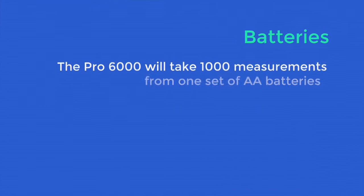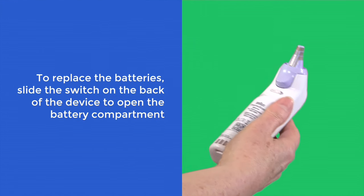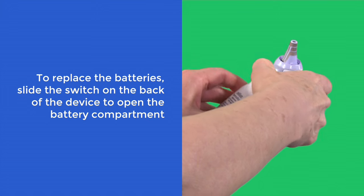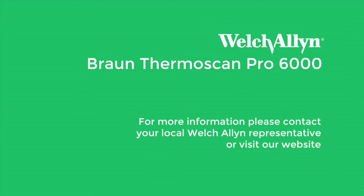The Pro 6000 will take 1000 measurements from one set of AA batteries. To replace the batteries, slide the switch on the back of the device to open the battery compartment. Thank you for watching this training video for the Braun Thermoscan Pro 6000 ear thermometer from Welsh Allen. For more information, please contact your local Welsh Allen representative or visit our website.